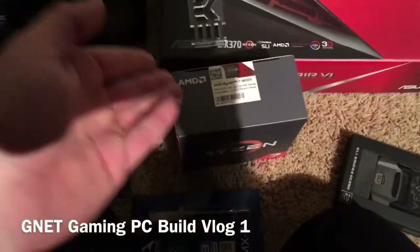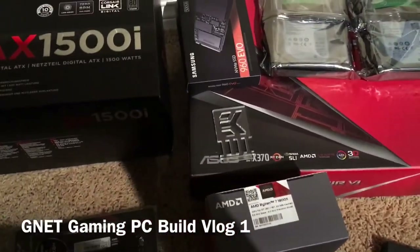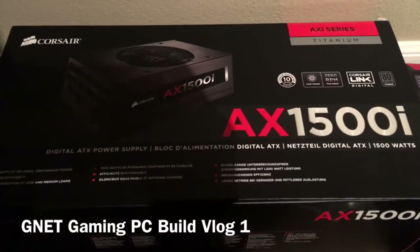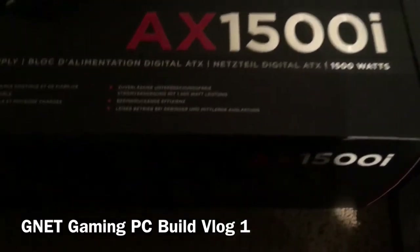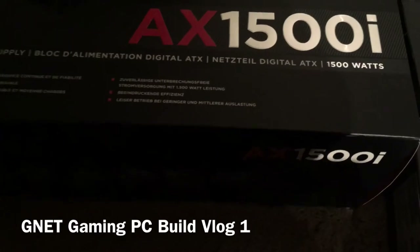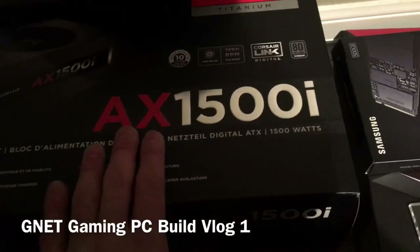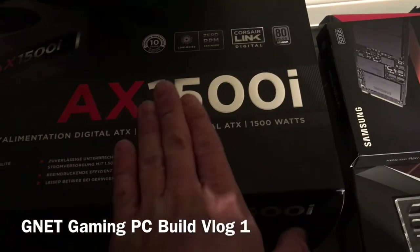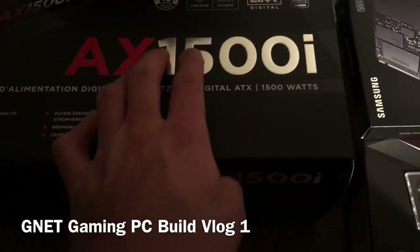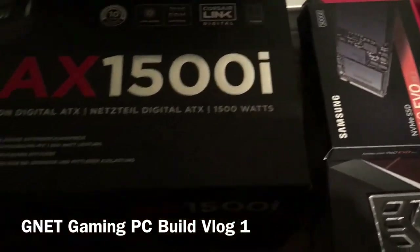For the power supply I went with the Corsair Titanium 1500-watt modular power supply. It might be overkill, but since I'm doing an intense liquid cooling setup along with the drives, two GPUs, and other accessories, I think I'm probably sitting around 1000 watts under a good load. So I think the 1500 watts should be more than sufficient.